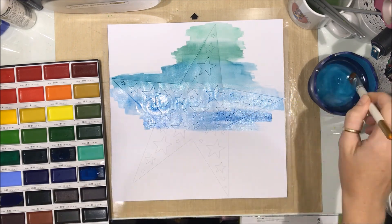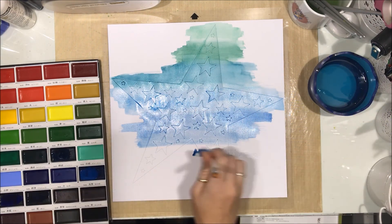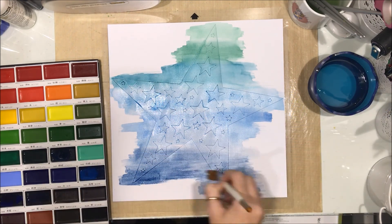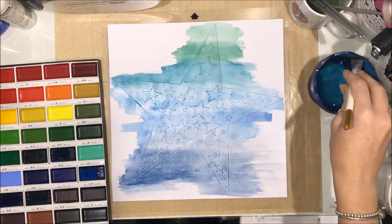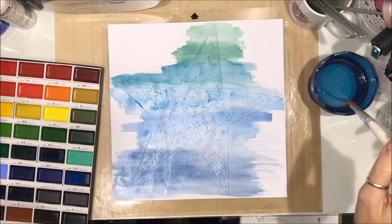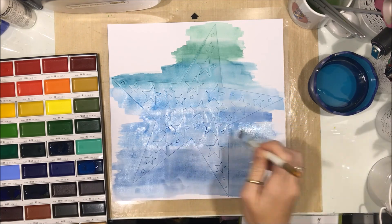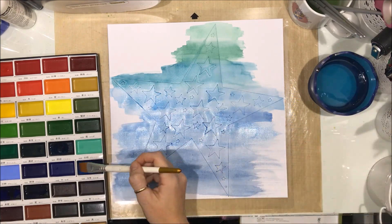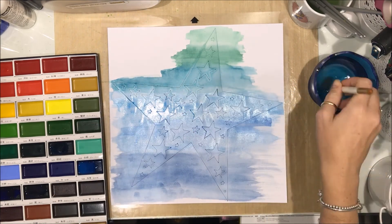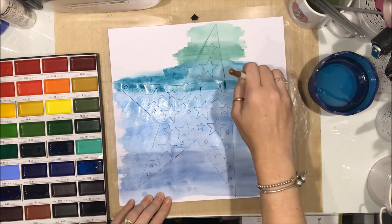I've gone from the greens and into the blues - I think all up I end up using five or six colours. You can see there, because I realised when I watched this back, you can't actually see the cut file very well in the beginning part of this video. You can see though now the star shape and you can see the stars cut out of the stars. At this point I kind of went, hmm, what am I going to do with this white cardstock after I've peeled up my star? So I went, you know what, I'm going to add a bit more colour here and spread it so it looks like it was definitely intentional.